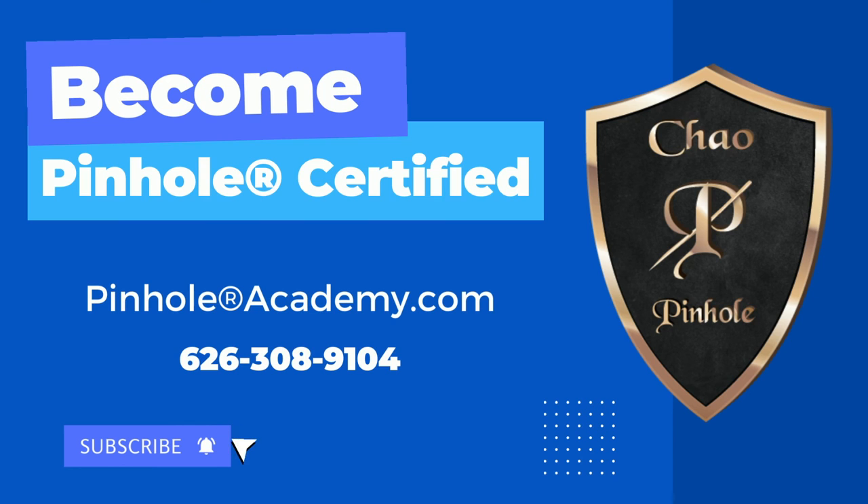How can viewers learn more about pinhole gum rejuvenation and dentist training? They can visit our website, pinholegumrejuvenation.com, for information on pinhole gum rejuvenation and training information for dentists who are interested in this scalpel-free, suture-free technique. Dr. Chow, always great seeing you — thank you so much for joining me today. Thank you for having me. We'll have more Channel 7 News after the break.